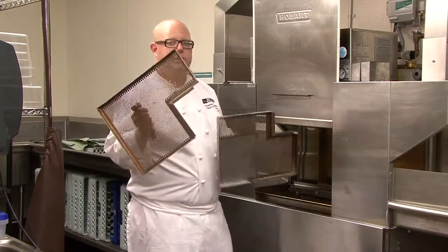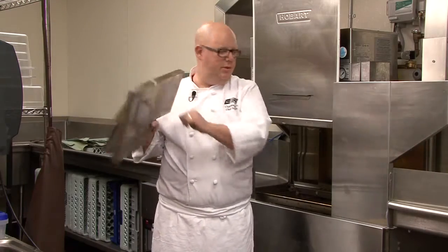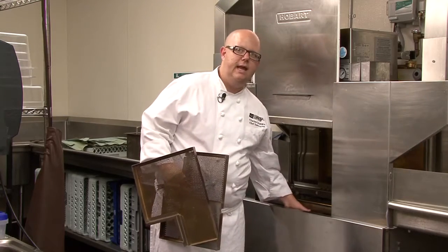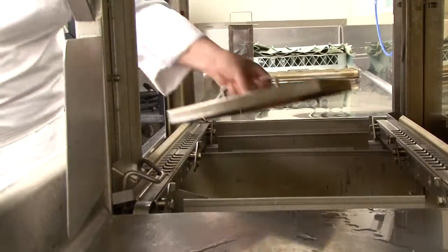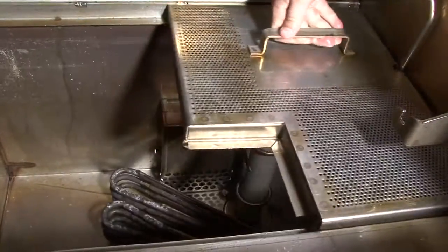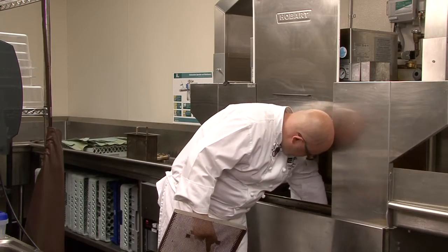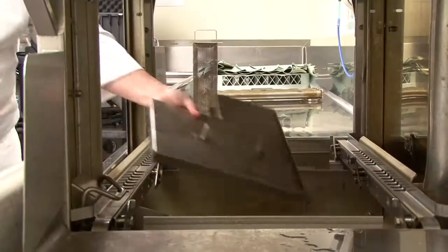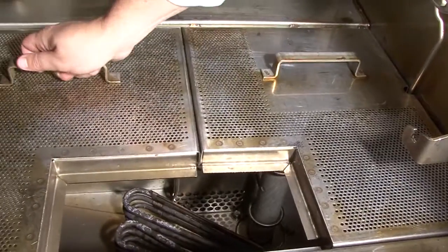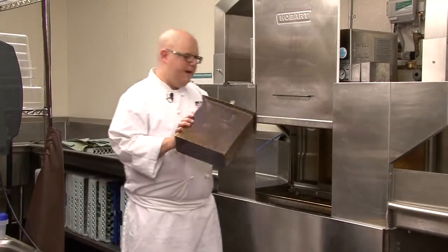Thirdly, you're going to take the two screens. One of them has a divot here — place it against the wire that runs down the machine. Then take your second screen and place it in the machine. You'll notice that there's a spot left for this basket.